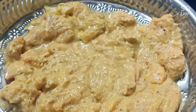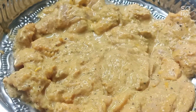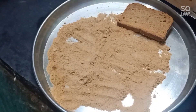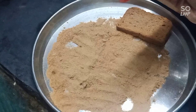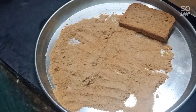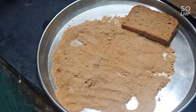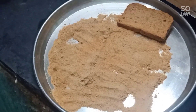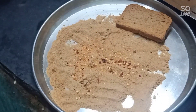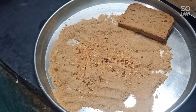Marinate for 2 hours. Add the chili flakes, then a little bit of pepper. Mix the chili flakes and mix the pepper together.